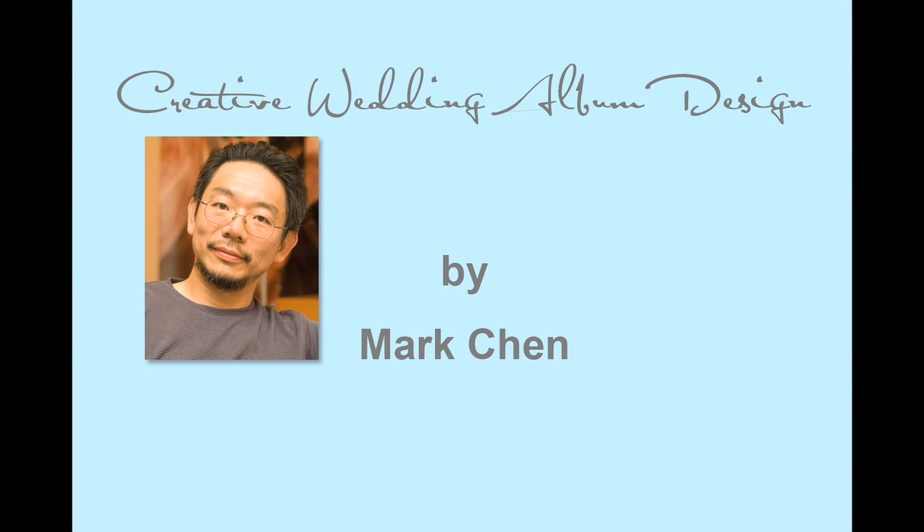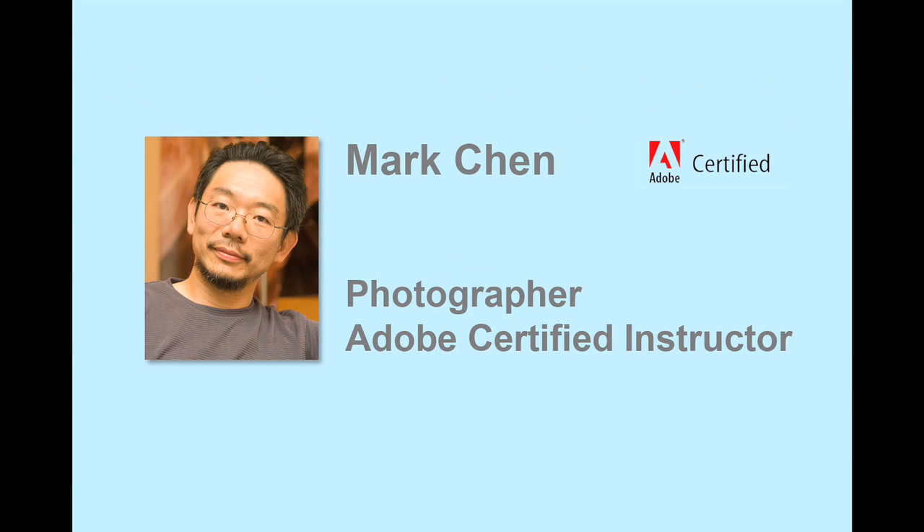Hi, this is Mark Chan. I want to tell you about my new book, Creative Wedding Album Design with Adobe Photoshop. I am a photographer and an Adobe certified instructor. Either one of these two will make an interesting career, but I combine them to make it more exciting. I put together my Photoshop skill and photographic artistry to make these creative wedding albums possible.